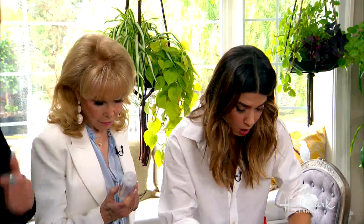And you could launder this, or do you have to dry clean? Yeah, you can put it in the wash. Just do a gentle cycle.